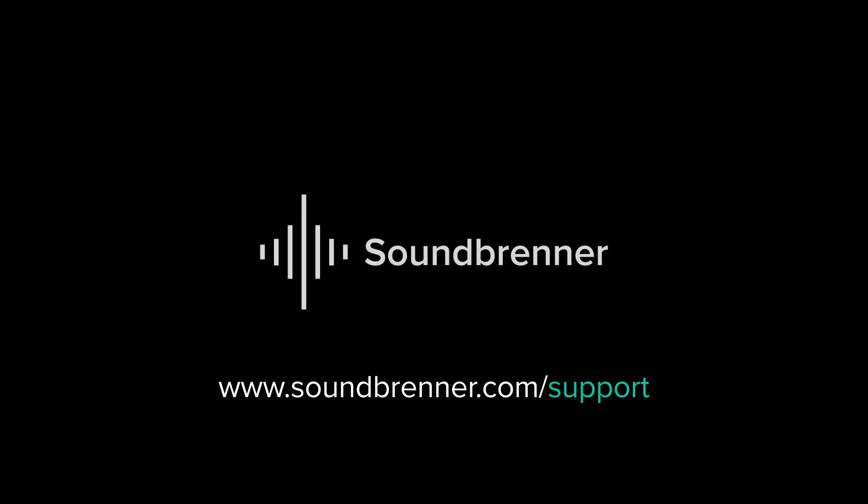If you have any other questions, check out our website or other FAQ videos, or you can simply contact our team at support@soundbrenner.com. Thank you.